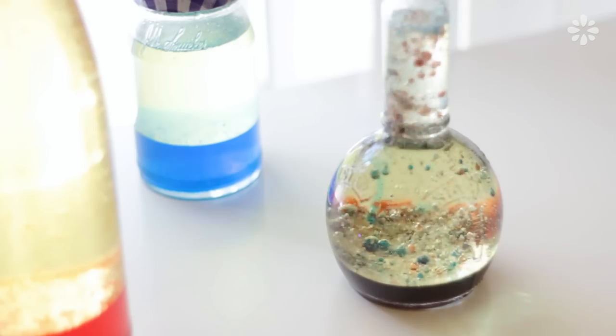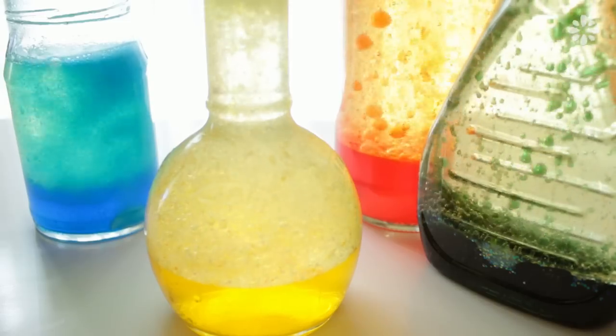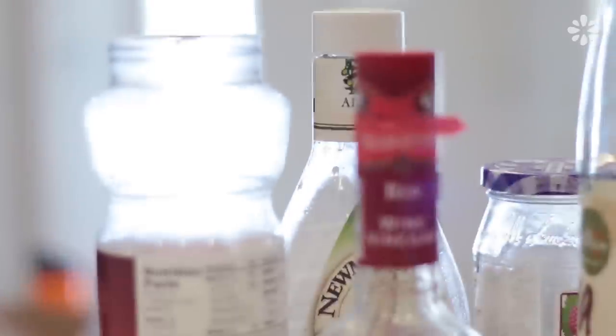Hello! In this video I'll show you how to make some groovy homemade lava lamps. This is an easy project to make, especially with kids, and it just requires some things that you might already have in the kitchen. To get started,